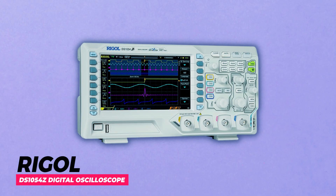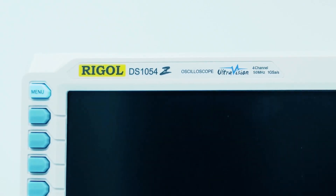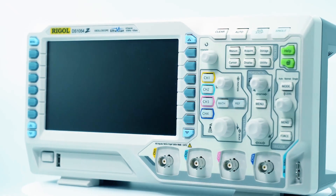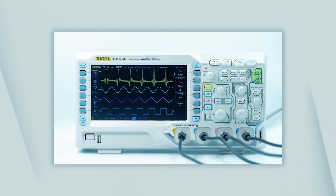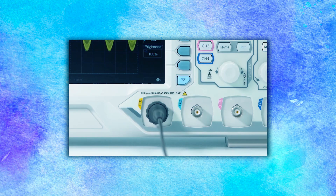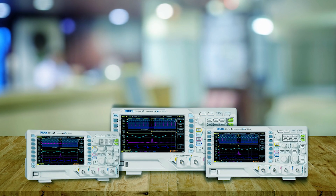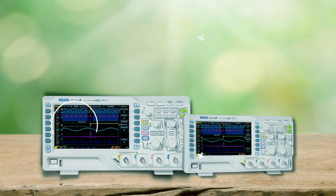Rigol DS-1054Z Digital Oscilloscope. The Rigol DS-1054Z Digital Oscilloscope is a high-performance tool for signal analysis in various applications. It features four analog channels, a 1 GSa/s sample rate, and up to 24 MPTS memory depth. With a 50 MHz bandwidth, trigger and bus decoding functions, and a low noise floor, it ensures precise waveform analysis.